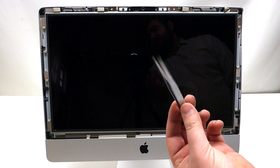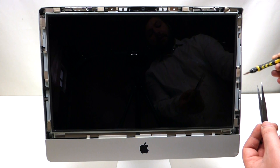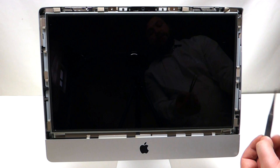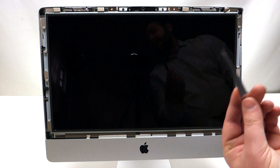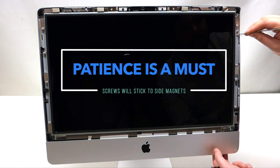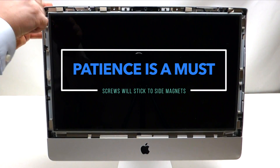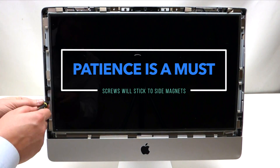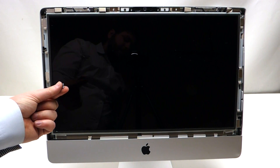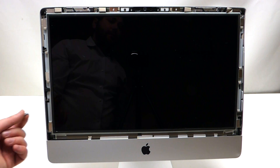Tweezers are nice to have for this procedure because of the magnetic pieces that are on the screen. When you unscrew a screw, the magnetic piece might take the screw over, so you want to be able to get it out with a pair of tweezers. Please note that if one of the screws falls into the casing during this process, it's okay because we're going to be able to get it out.